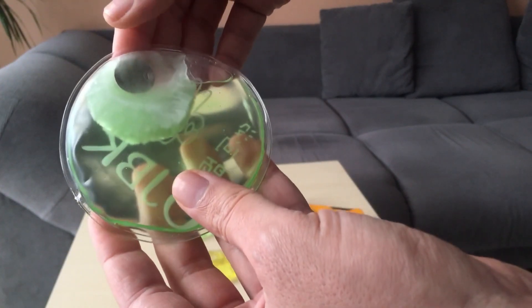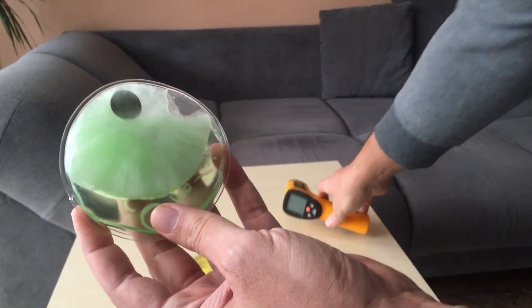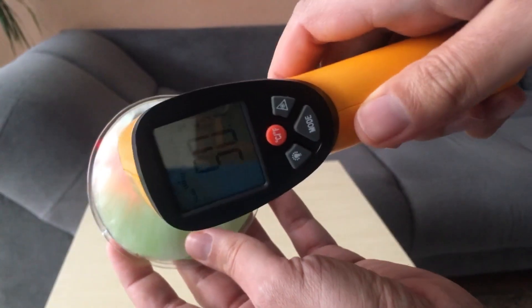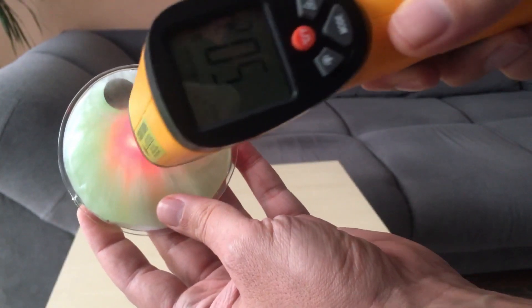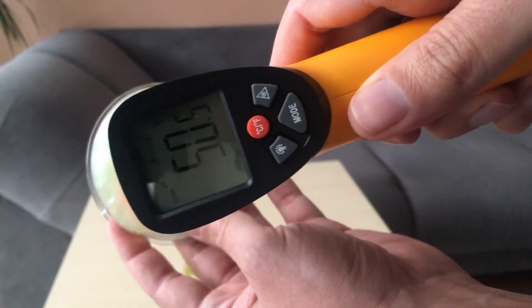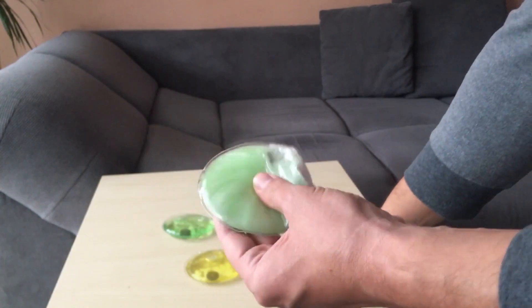It also starts to get hot. Let's check the temperature — the temperature rises to about 50 degrees Celsius. It's somehow counterintuitive, but when a liquid freezes it gives up energy, because in crystal form its energy is lower compared to the liquid form.